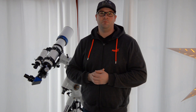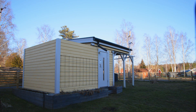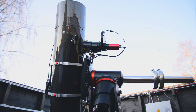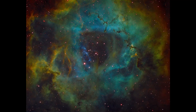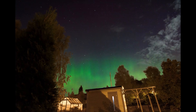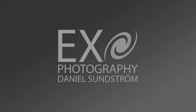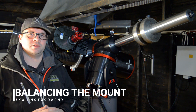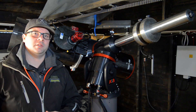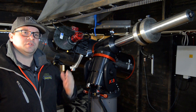Let's head out to the observatory and take a look at how I balance the ASA DDM-85. You're watching Exo Photography, my name is Daniel. We're out in my observatory. The telescope is collimated, and the reason I want to balance the mount and telescope rig after collimating is that I actually move the mirror when collimating, so it moves the center of gravity.